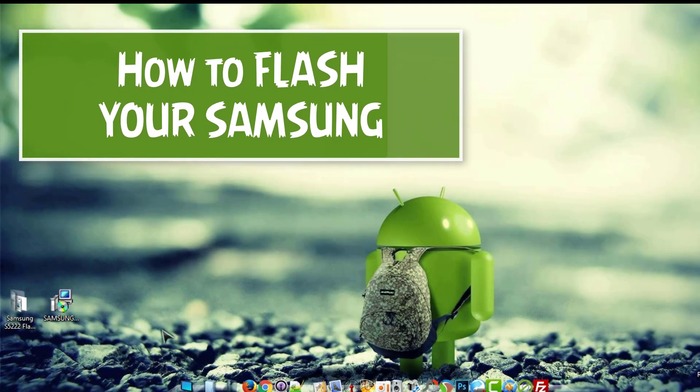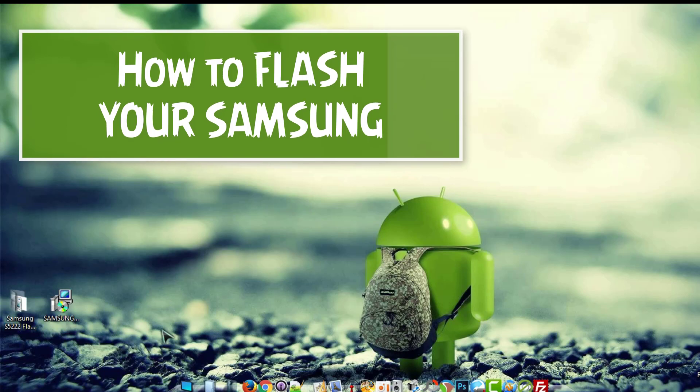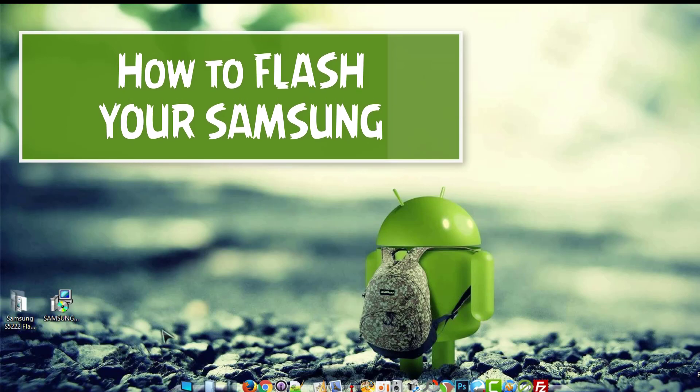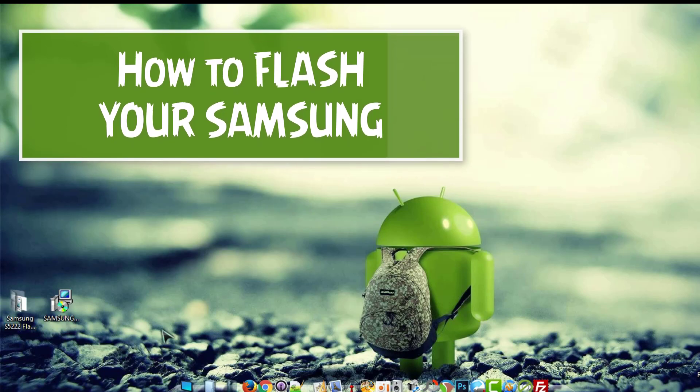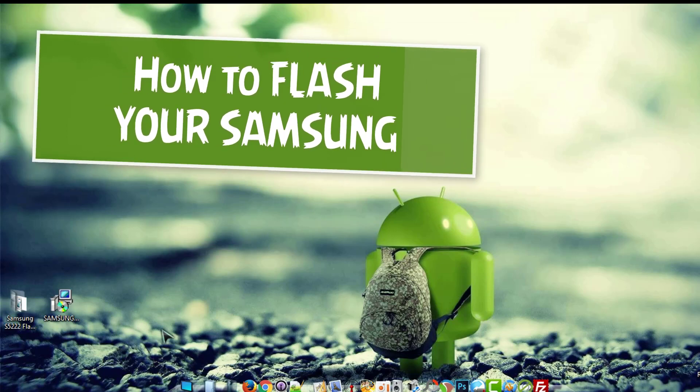What's up friends, we are back with another tutorial and today we're going to be showing you how to unbrick or flash your Samsung S5222 or Rex 80, 60, and 90.